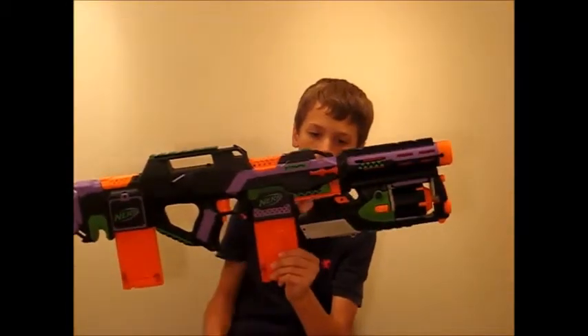I also had to minimize the Strong Arm here with the trigger and the handle, so when you attach the Strife, everything looks a lot better and it can actually attach. Going over the internal blaster — for the main blaster, I have completely rewired the Strife.